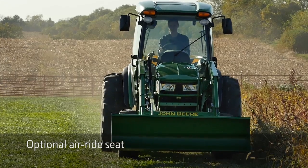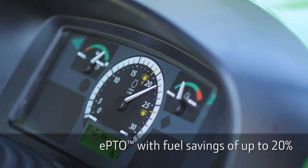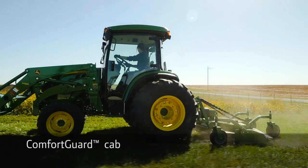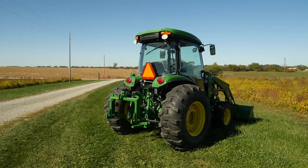An optional air ride seat makes operating the tractor very comfortable. An EPTO with fuel savings of up to 20% is also an option, along with the comfort guard cab to keep you out of the elements. This tractor has features above any 66 horsepower tractor.